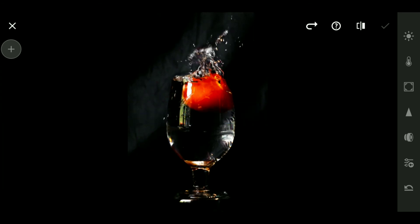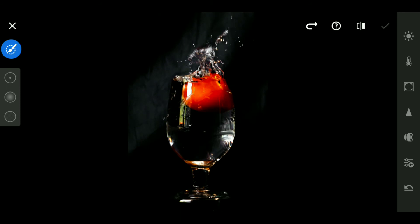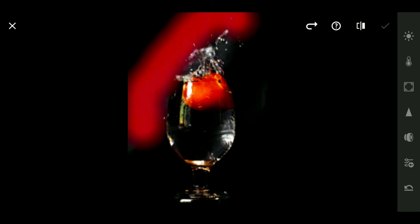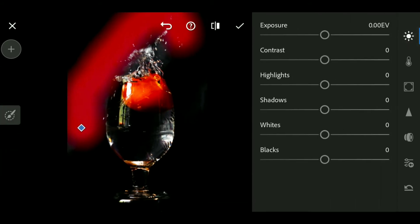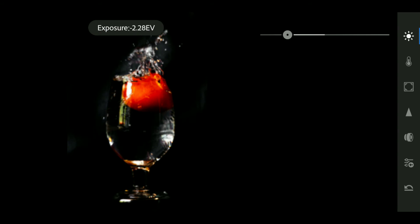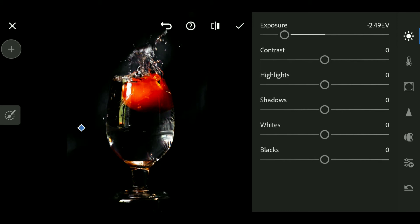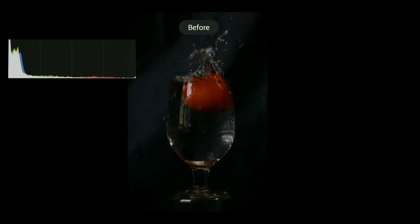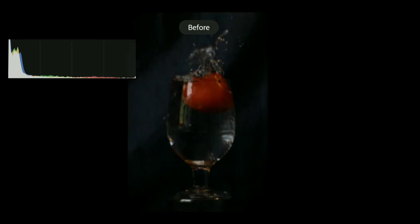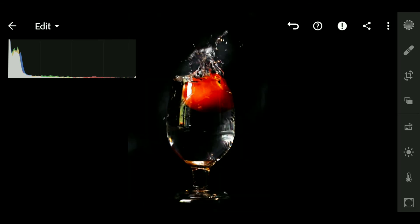I painted with the brush local adjustment tool to bring the exposure of the highlighted area down a bit, giving it a more professional look. So it's almost done — you can see the before and the after. Before and after. I think with this basic minimum setup it qualifies as at least a standard water splash photo.